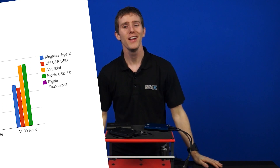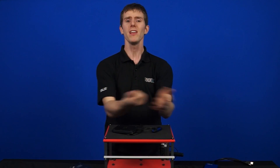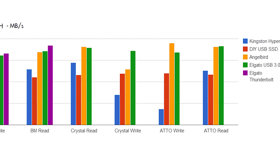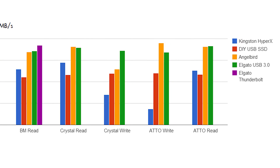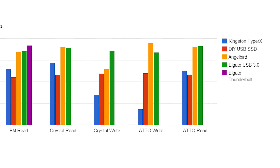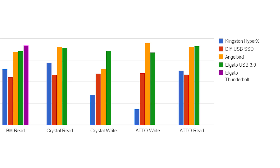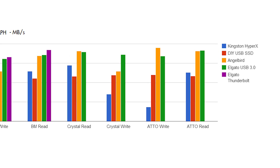Starting with Blackmagic, you'll see the general trend is that the Elgato drive pulls ahead in both reads and writes, then the AngelBird. So these are the very premium solutions, as you'll find out when we talk about pricing later. Followed by the DIY SSD with the HyperX thumb drive coming in last. Similar story with the other benchmarks, with the Elgato providing stable performance in all scenarios, while the Crystal and ATTO benchmarks showed some variance in how the controller for each of these flash-based solutions behave.